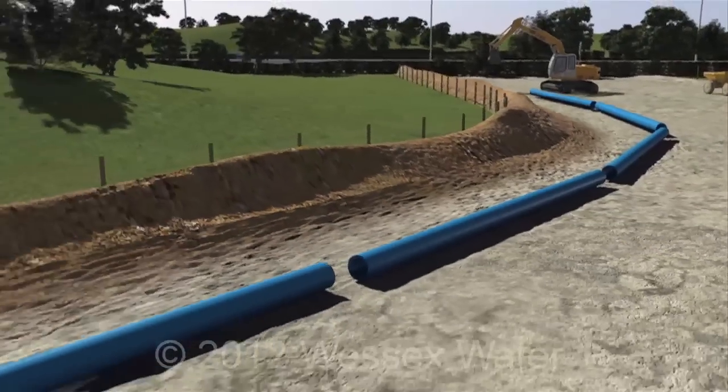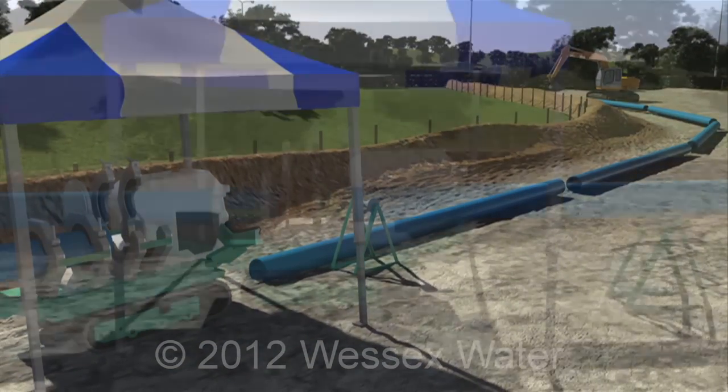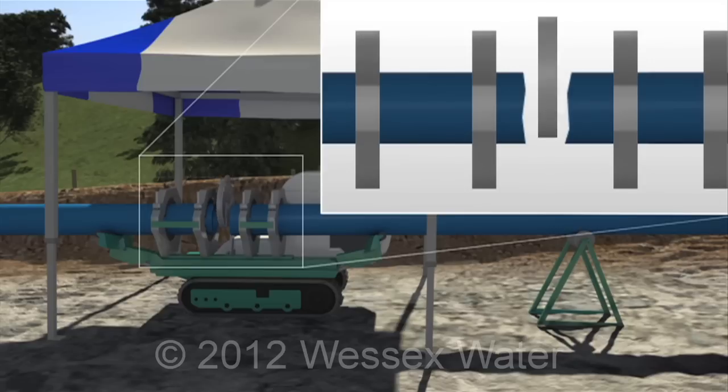Next, the pipeline is placed alongside the assigned route. The ends of the two sections are heated and pushed together to form a strong joint.